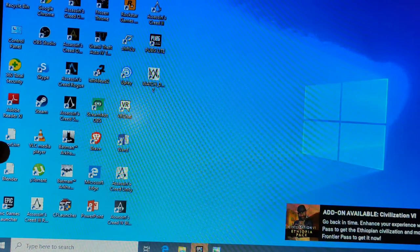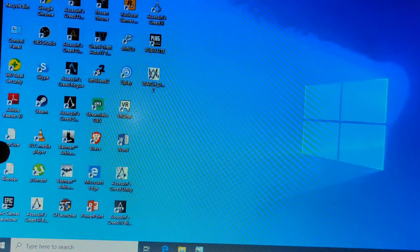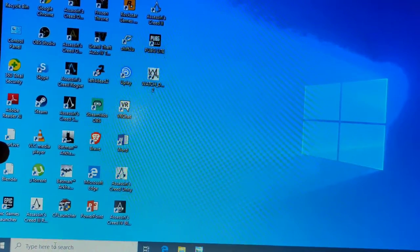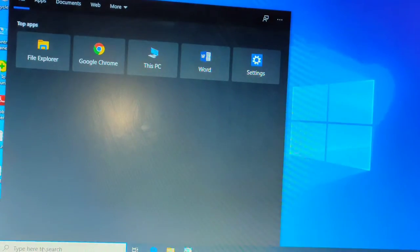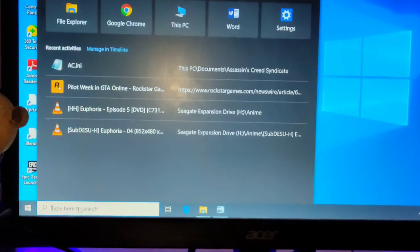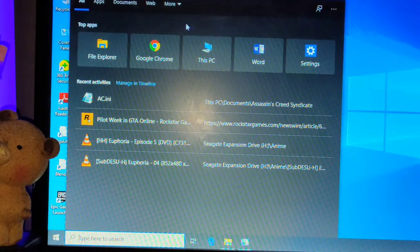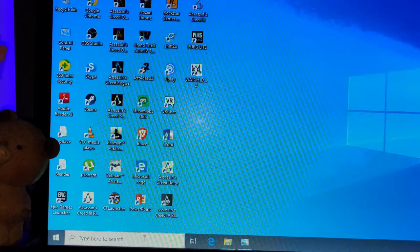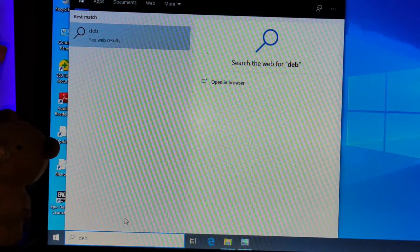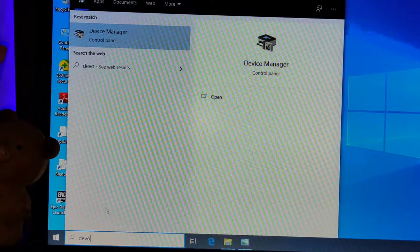I don't see any new programs or anything that's been detected. Let's go to Devices — Device Manager. Here we go.